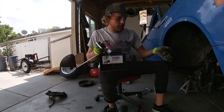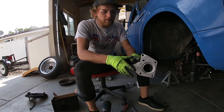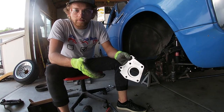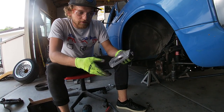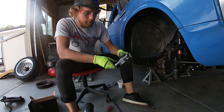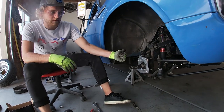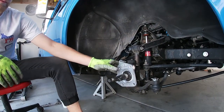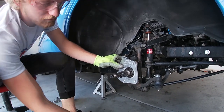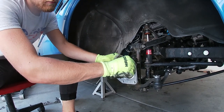Already we have everything pulled off and we're ready to start putting parts on the car. You'll have two of these little billet adapters, one for each side. They're slightly different — one goes on the left and one goes on the right, they're a mirror image of one another. You need to make sure that these two mounting holes are located on the rear of the spindle assembly. Once you have that placed on, pick up those bolts you took off a moment ago and use them to attach this piece to the car.